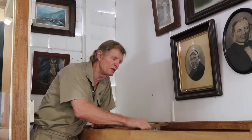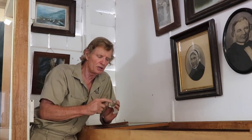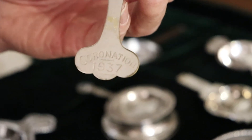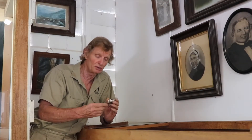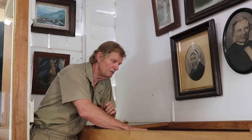There's also an interesting one here — a Coronation tea strainer from the 1937 Coronation, which would have been for King George VI. So that's what we've been doing: putting together a little display of tea strainers.